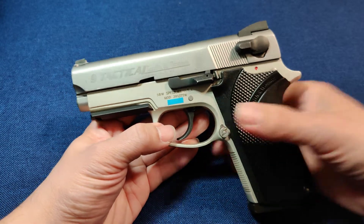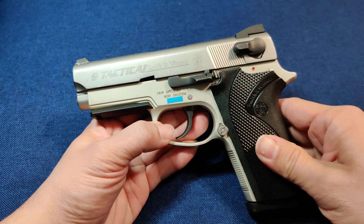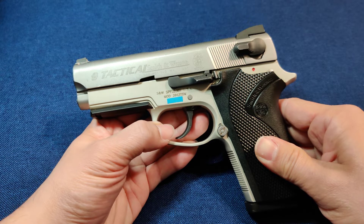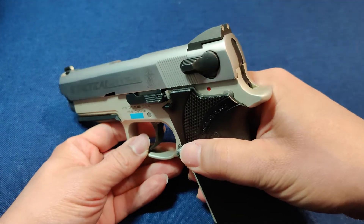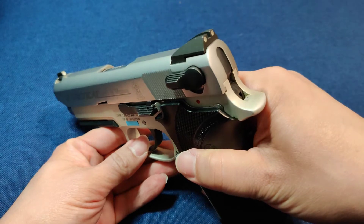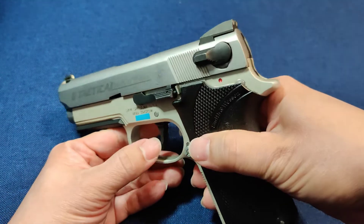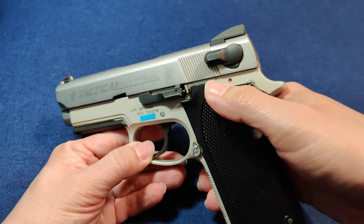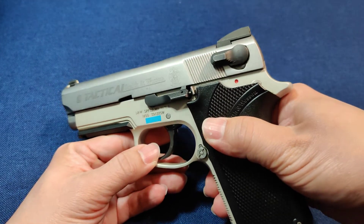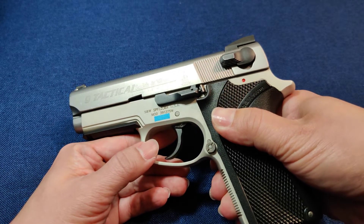So why would you want this gun? It remains, even in 2022, one of the best options if you want a DA/SA carry pistol. Typically when you have a pistol like this, your first trigger pull will be double action, which means you have a longer, heavier trigger pull — giving you a measure of safety without having to use a manual safety. Then your subsequent trigger pulls will be single action, and really nothing beats a single action trigger.